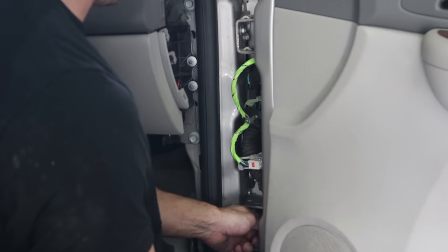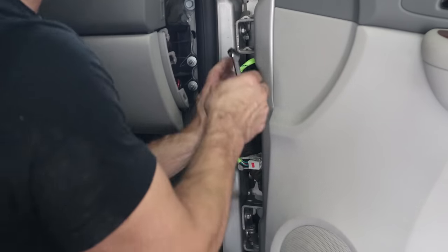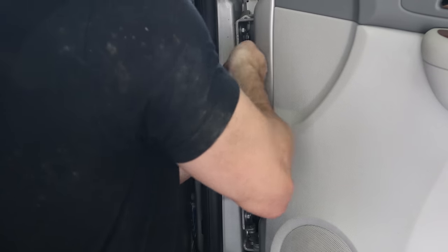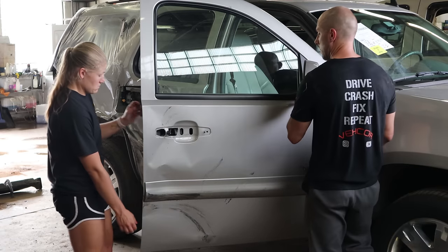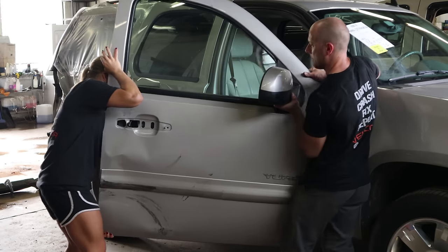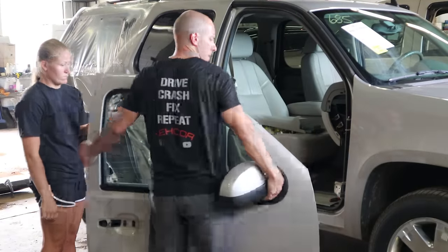So now these doors — the bottom bolts go through the hinge and into the door; you just have to unbolt them from the door. The top have a pin, so you can just unbolt the pin and the door will stay in place, then you just lift it off. Why GM couldn't use both hinges like that, I don't know.